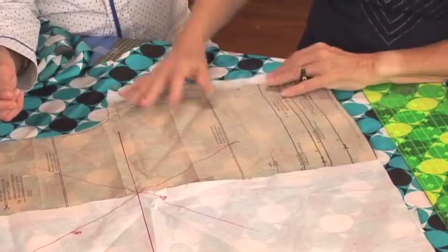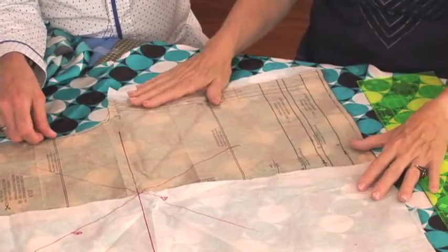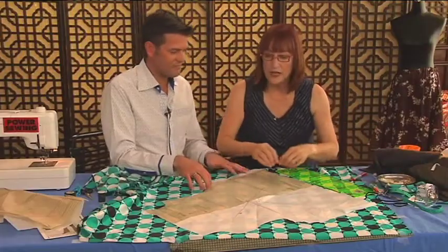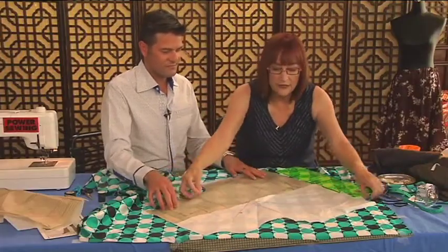What I do is add an extra inch to the five-eighths seam allowance, so now my seam is going to be one and five-eighths. Now I can lay this on here — you can see how I've added the extra — and put the pattern piece parallel to the bias line.